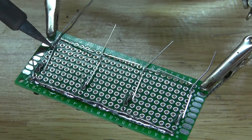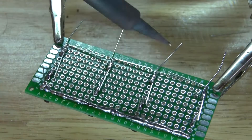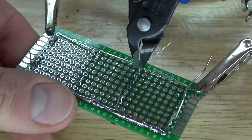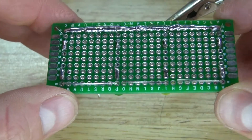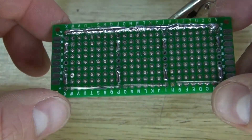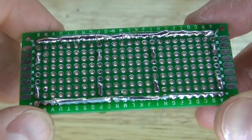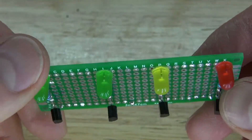Next, solder bridge the cathode of the LEDs to the resistor. Then take another bridge wire and place it next to the anodes and solder bridge all of the anodes together. The anodes of the LEDs are now bridged together.